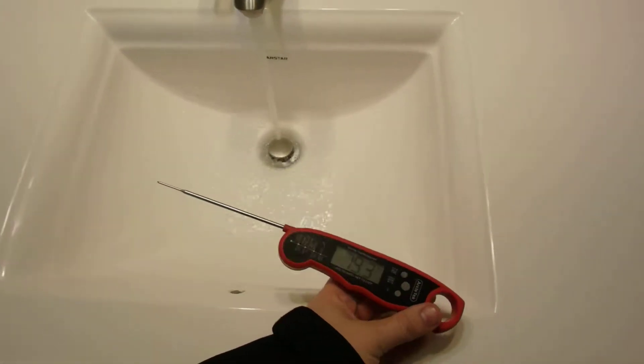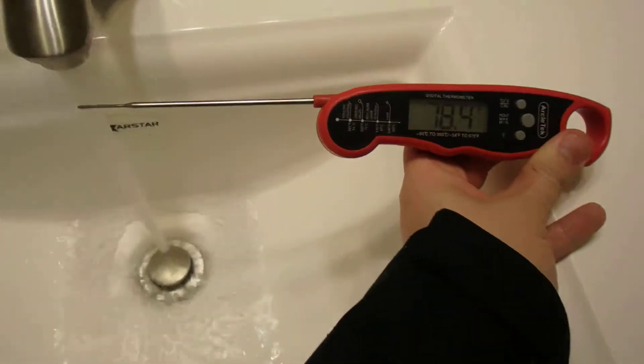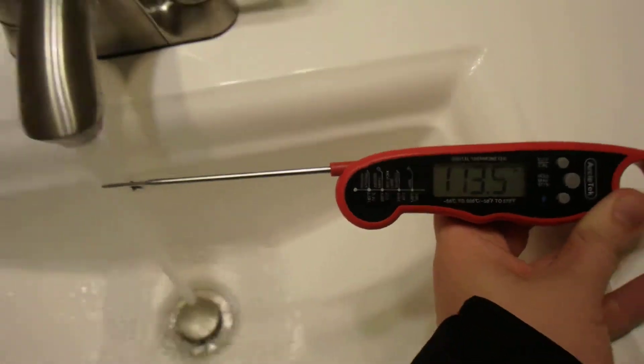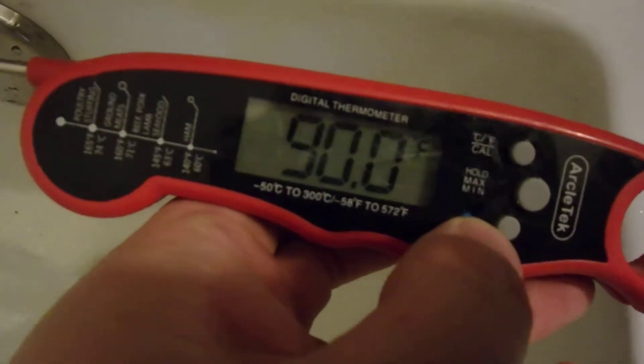In my 'What Would You Like to Know Before You Move In' series, we're testing hot water temperature. At the master bathroom sink, we're getting about 113°F at the water stream. This shower faucet is turned all the way on and we're getting about 90 degrees — that's not nearly hot enough for a lot of people's showers.